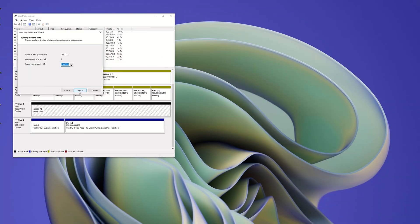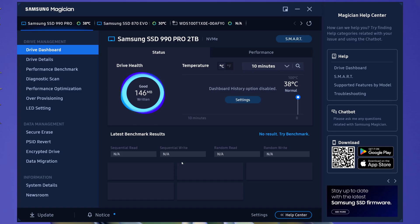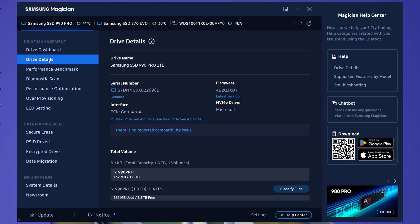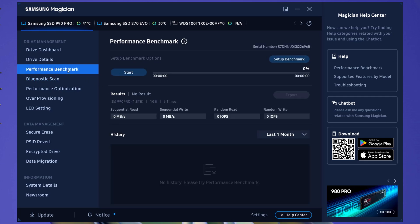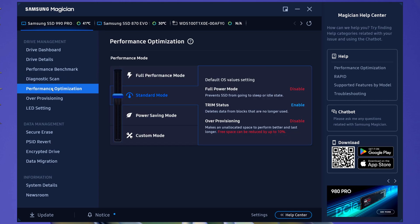In Windows, after initializing and formatting the drive, I open the Samsung Magician application. It starts in the Drive Dashboard panel, which for Samsung drives displays the health and the temperature. The Drive Details panel shows detailed information such as drive name, serial number, firmware version and interface speed. The performance benchmark can be run on any of the installed drives with detailed customization options. The diagnostic scan supports only Samsung drives, as well as the performance optimization. By default, Samsung 990 Pro runs in standard mode, but from here we can change that. My testing will cover the performance in both standard mode and full power mode.